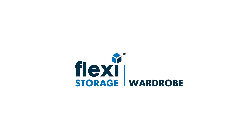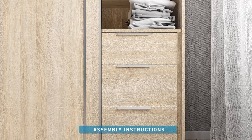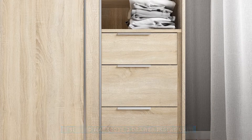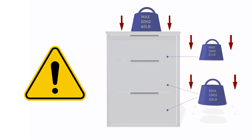Welcome to Flexi Storage Wardrobes. The following video will guide you on how to assemble the sliding wardrobe 3-drawer insert unit. Care must be taken to avoid personal injury. It is important to strictly follow this video guide and the supplied printed assembly instructions to prevent damage to property and to maintain product integrity.